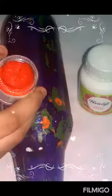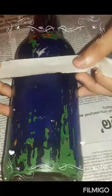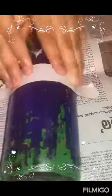We need to paint the top. We need to apply the paper tape.